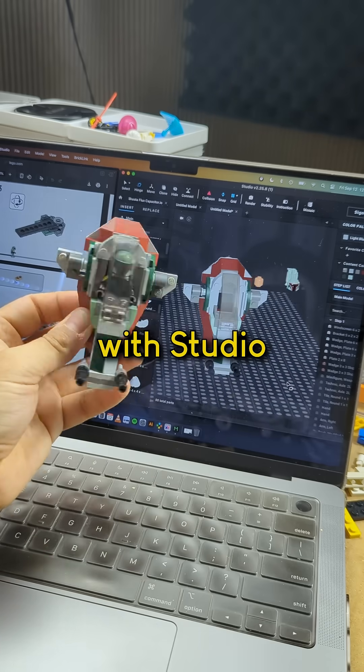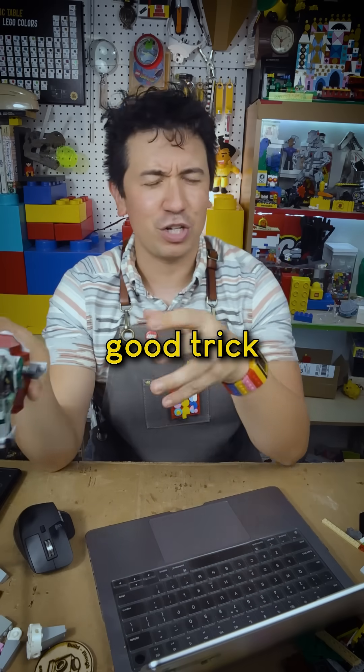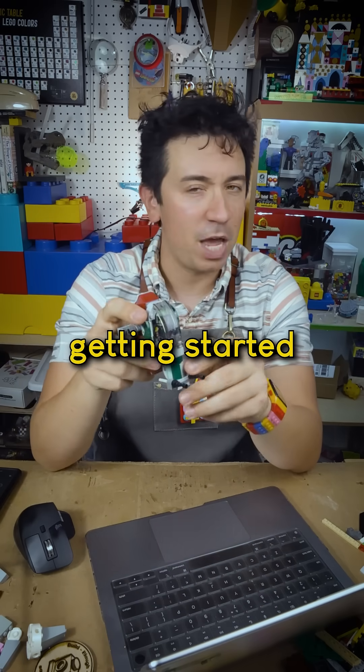Hopefully this helps you get started with Studio. There's so much to learn about using the software, but I think this is a good trick for people getting started with it.